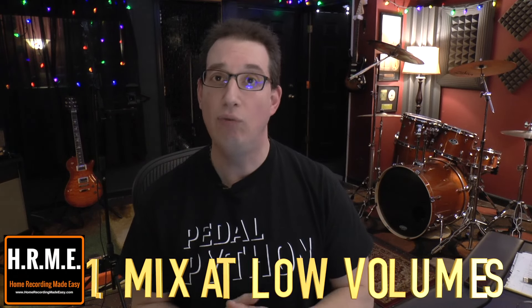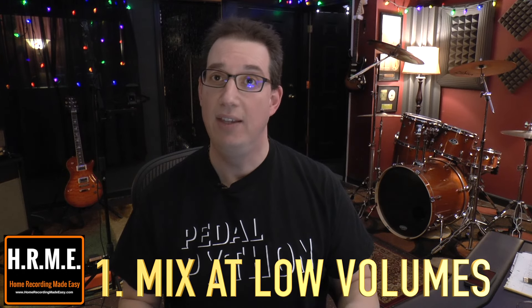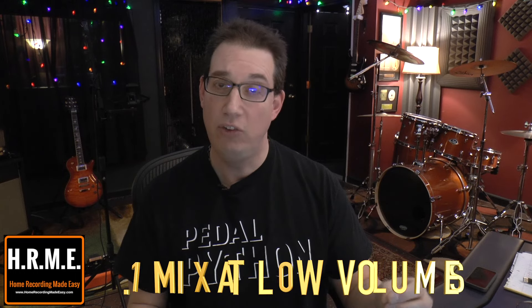So let's get to these 10 tips to help you make better mixes in your home studio. Tip number one: mixing at low volumes. I talk about this a lot on my YouTube channel. It's a really good idea to mix at very low volumes to be able to do some critical listening, to ensure that you can hear all your instrumentation, everything is clear and everything is panned to the right spots in the stereo field. Mixing at high volume levels doesn't really do you any good for a couple of reasons.